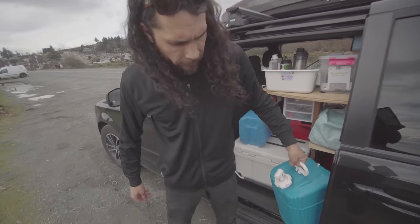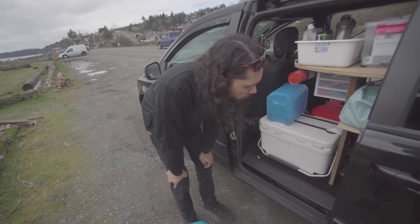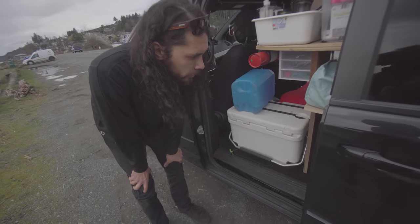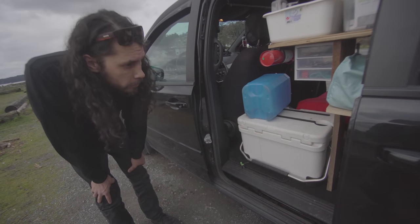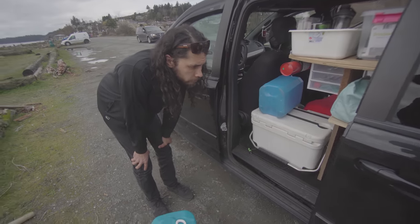This just happens to fit perfectly. I built all this shelving and everything just happened to fit really well — I didn't have any of this stuff when I built the shelf, I just kind of free-handed it all and everything worked out perfectly. Got lucky.